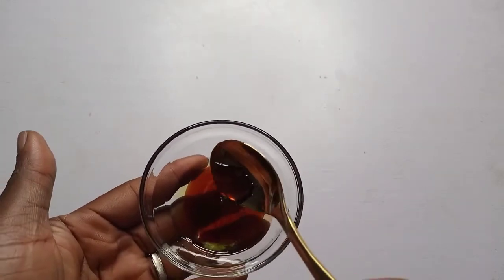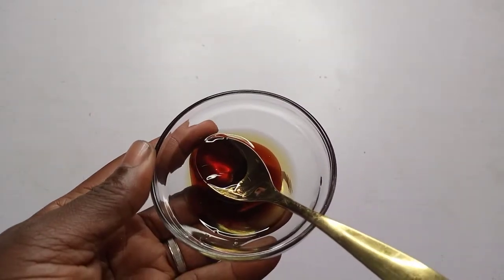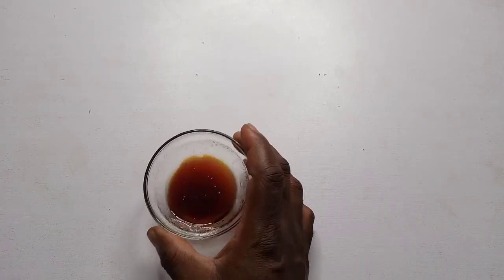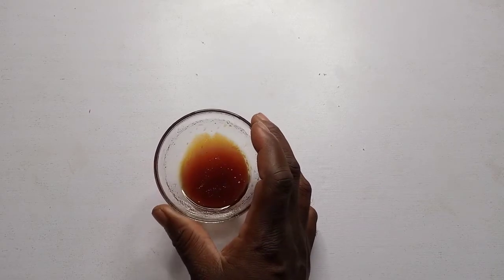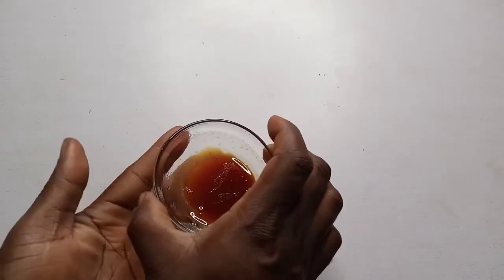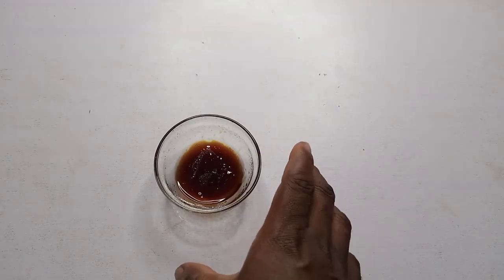I'll be right back — I'm going to warm it and mix it properly. Just stay glued. I'm back already. This is what I have — I went to warm it. It's warm, look at the glass, it's still warm already. I'm going to apply this on my hair.